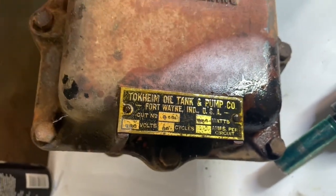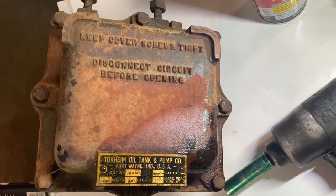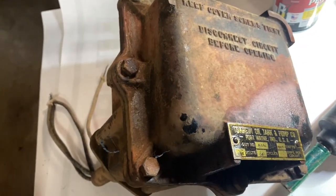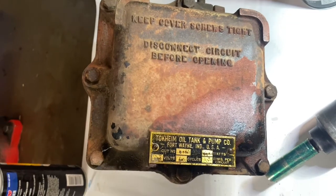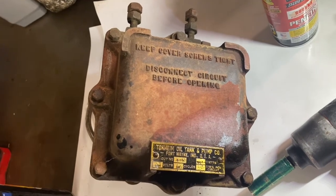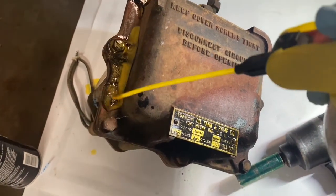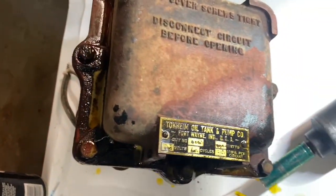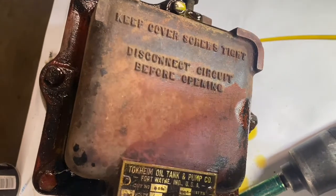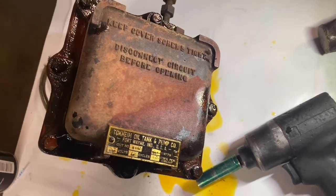Hey guys, we are back in the garage. I could not resist — I'm going to pull the cover off of this Tokim 34 flashing unit because I want to get a better idea of how this functions, and I'm sure you are probably curious as well. I do not have a tripod so I may have to stop and start. Hopefully all the fasteners will come out without breaking — let that sit for a minute or two and then we'll start disassembling.